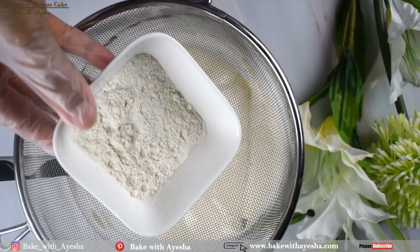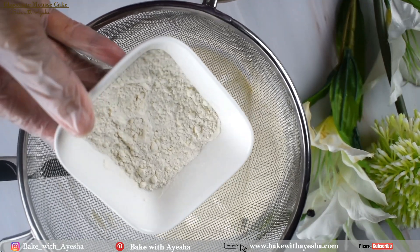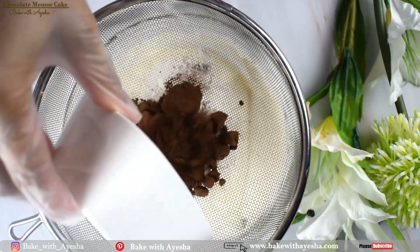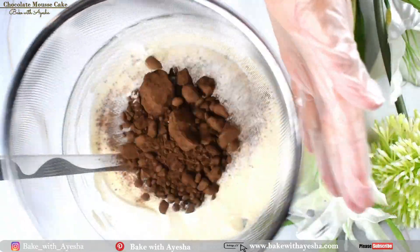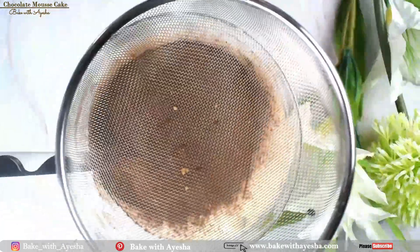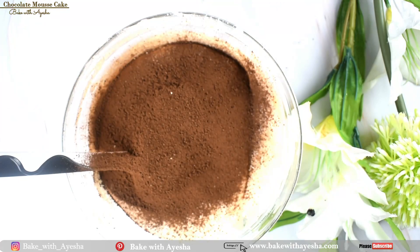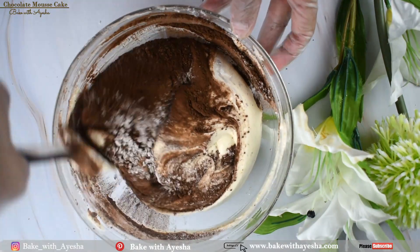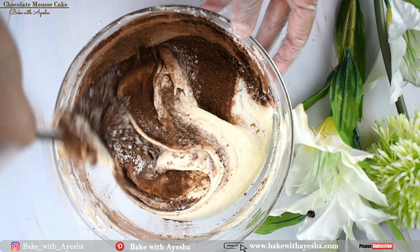Take 25 grams of the cake flour we prepared earlier, add 25 grams of cocoa powder, and sift these dry ingredients into the egg batter. Gently mix until the batter is smooth and well combined.